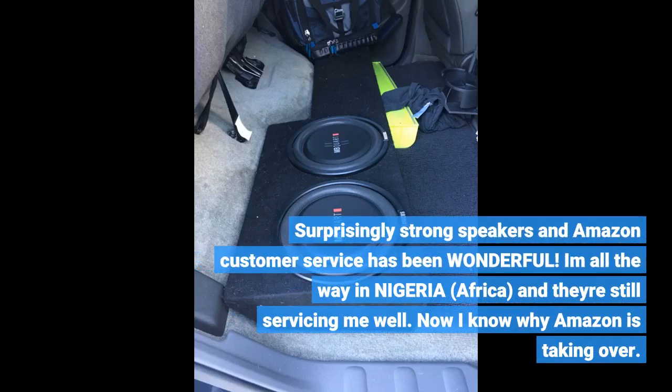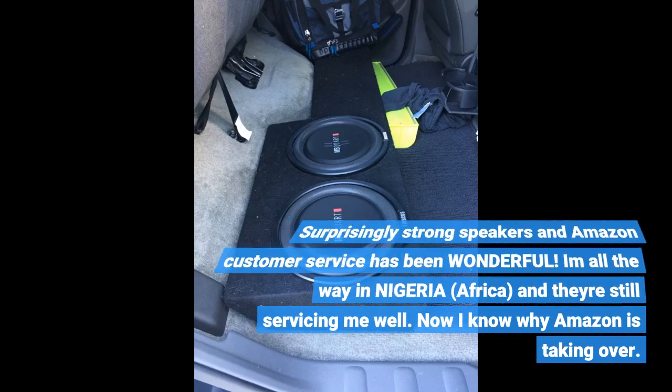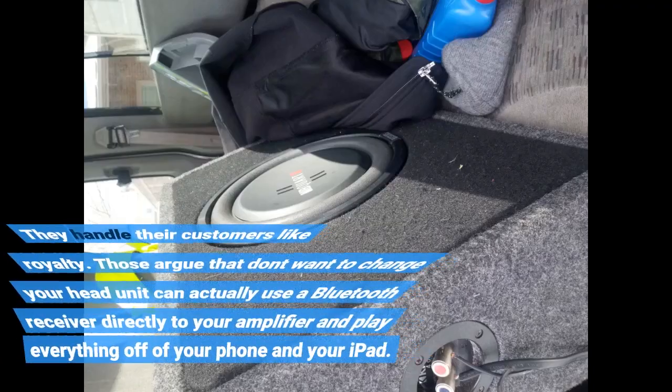Surprisingly strong speakers, and Amazon customer service has been wonderful. I am all the way in Nigeria, Africa, and they're still servicing me well. Now I know why Amazon is taking over — they handle their customers like royalty.